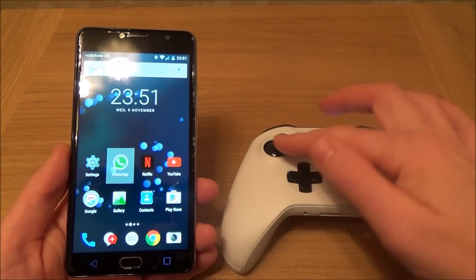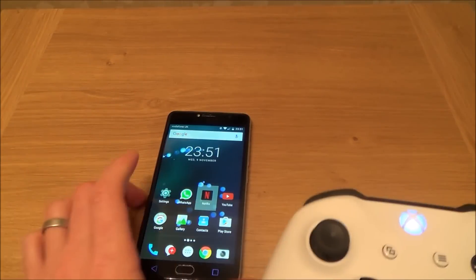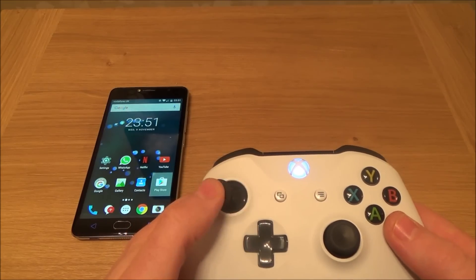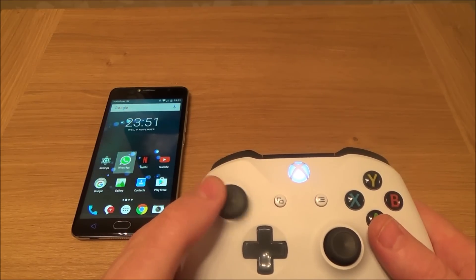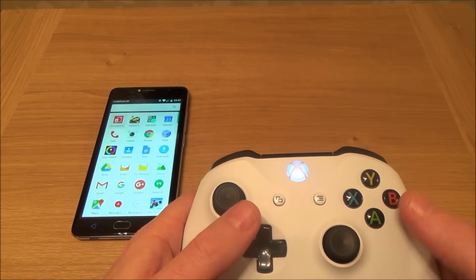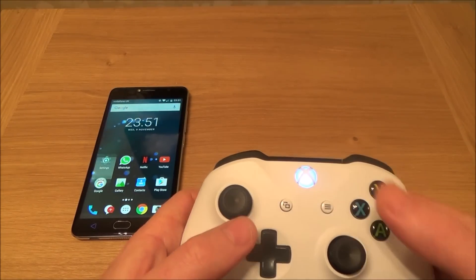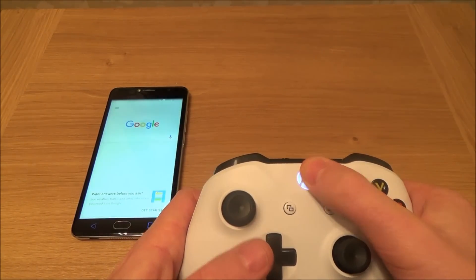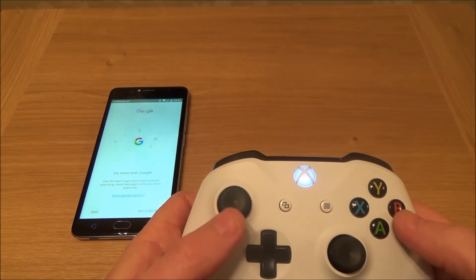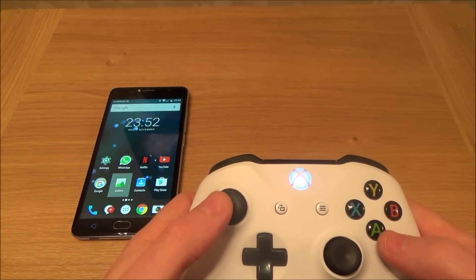Moving around the phone with the controller is quite nice — you just put the phone down and you can scroll around the phone. You can use B for back, and if you hold certain buttons down you can do things like bring up Google. So you can do a few things on the phone.